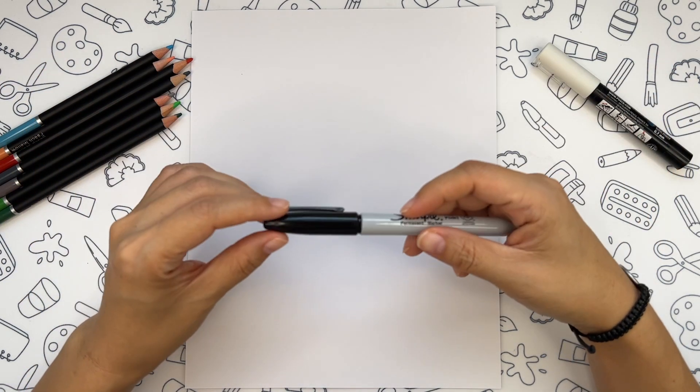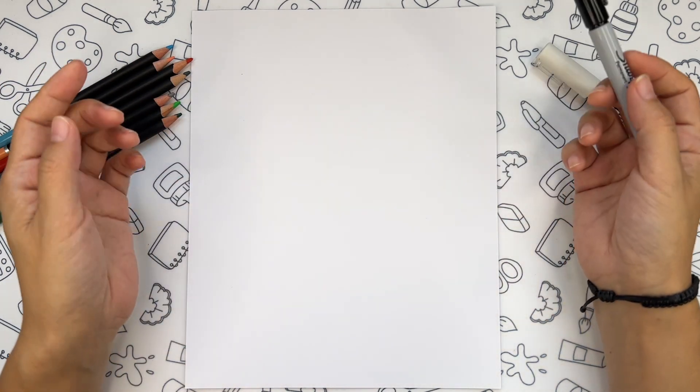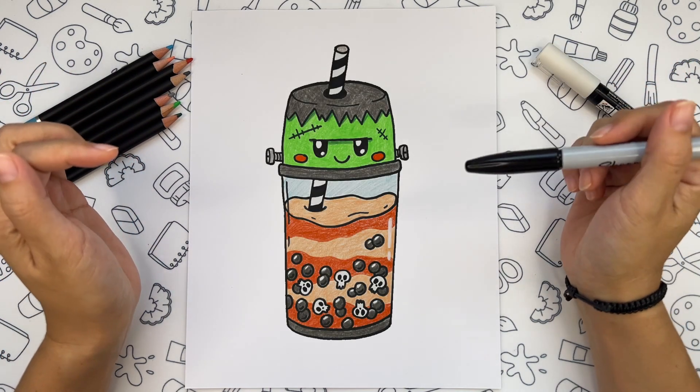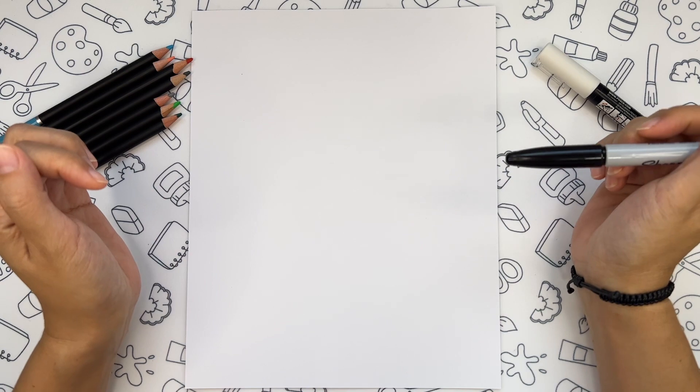Hi friends! The preparation for Halloween is still on and today I'm going to show you how to draw this cute and spooky Frankenstein boba drink. Let's get started!